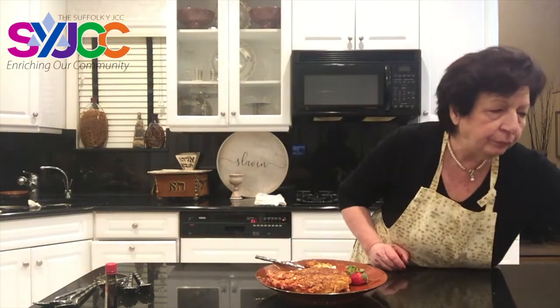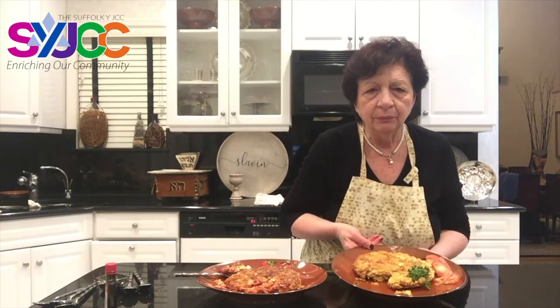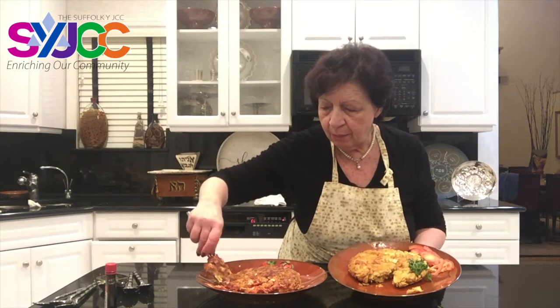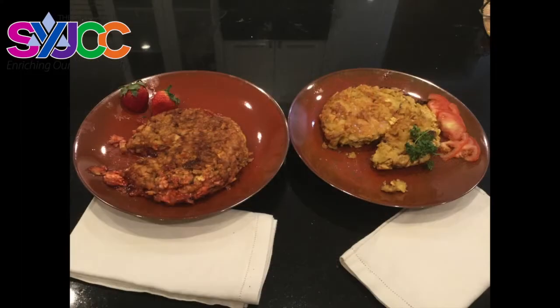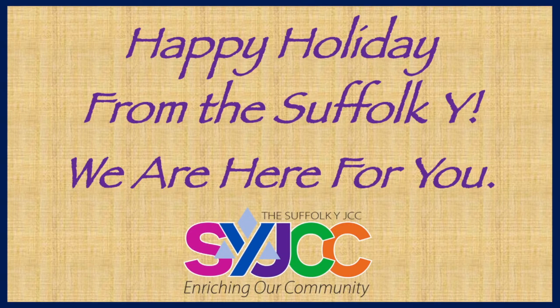We have two matzah bries — the pizza matzah surprise and the delicious sweet matzah brie. I think the family and the children will utterly enjoy it. And most of all, I think you will enjoy it — enjoy making it and sharing it with the family at home. These are different times, these are different matzah bries: a savory one and a sweet one. Have a sweet Passover. Take care, till the next time — see you soon!